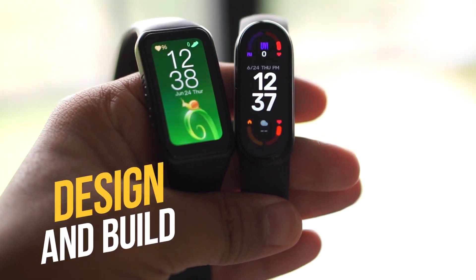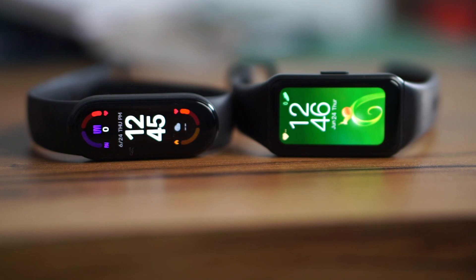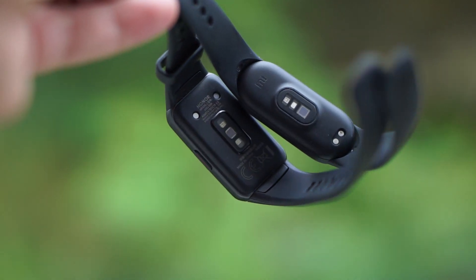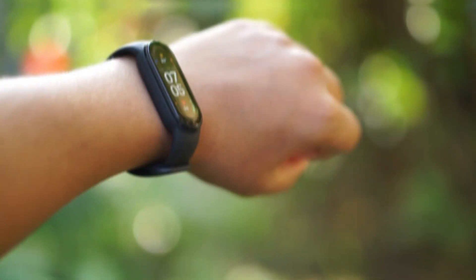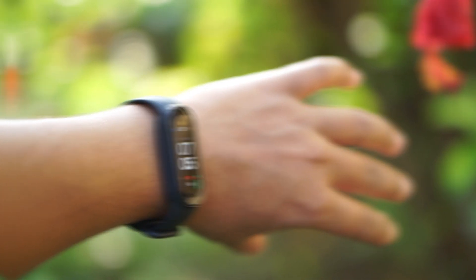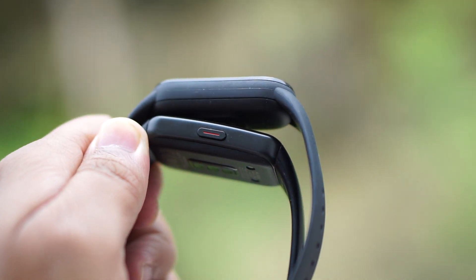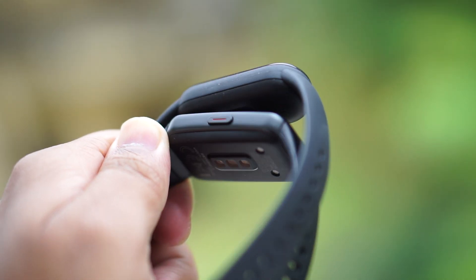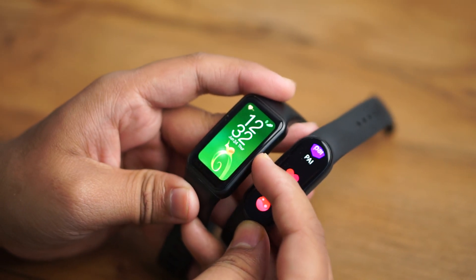First, let's talk about design and build. If you keep both of them side by side you'll find a lot of differences. The Honor Band 6 provides more of a watch feel because it's squarish, while the Mi Band 6 gives a traditional band feel. The Honor Band 6 has a dedicated physical button, while the Mi Band 6 has no physical button — you just touch the screen to wake it up.